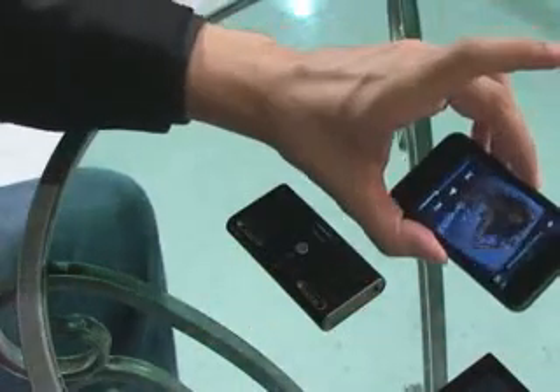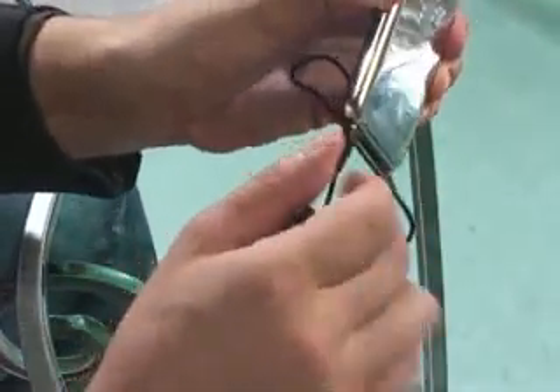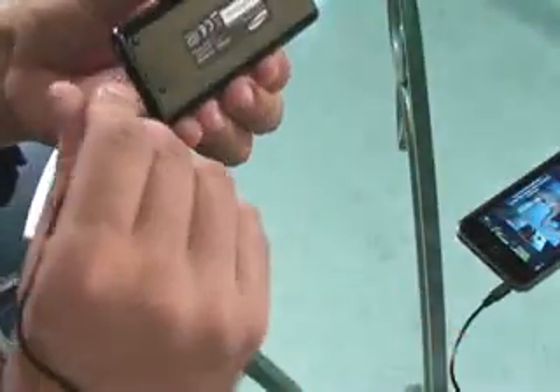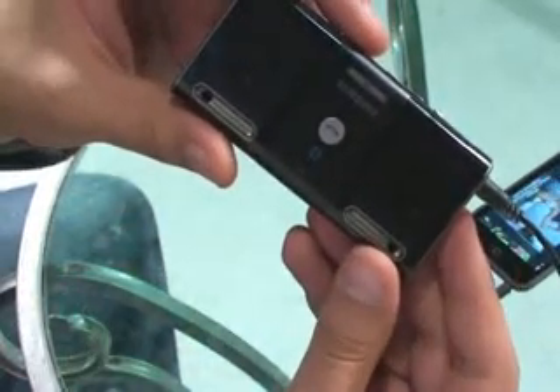Now for other devices which aren't Bluetooth compatible, like the iPod, you can connect via the audio cable. What I will do is connect the iPod to the audio cable and the other side to the speaker. That's great.